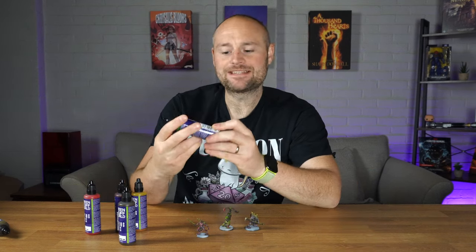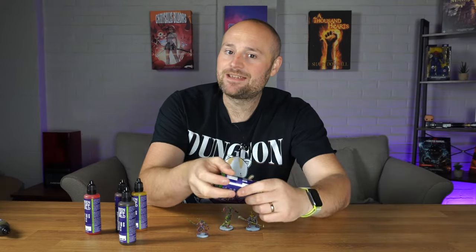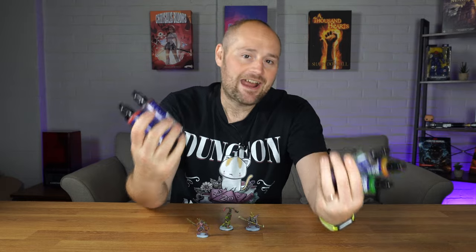Recently, Green Stuff World released these dipping inks, which are meant to be a more budget-friendly alternative to things like Army Painter Speed Paint and Contrast Paint. I picked up a few, ordered them, and got them shipped over to see how they compare. In this video, I'll be sharing my first impressions about these and whether or not they have promise or if they're just dead on arrival.